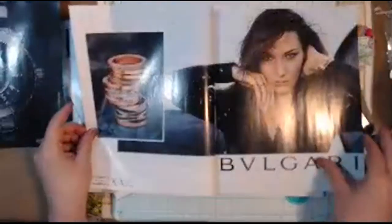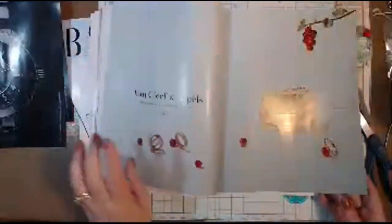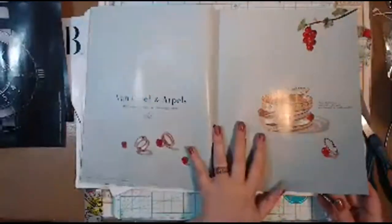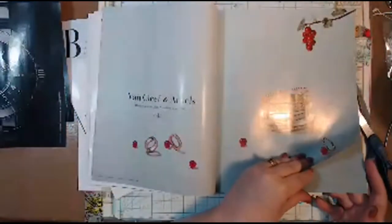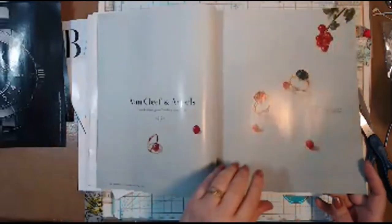If it doesn't speak to me — they used to have a bird on the Van Cleef pages, and I used to save the bird. But there's no bird today.